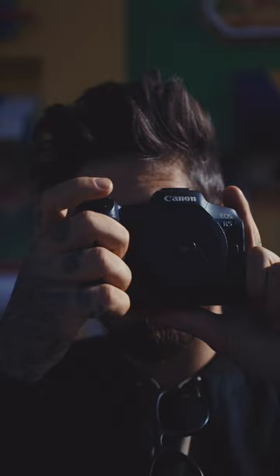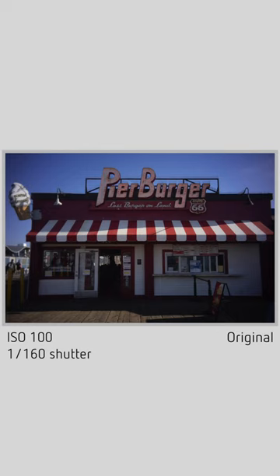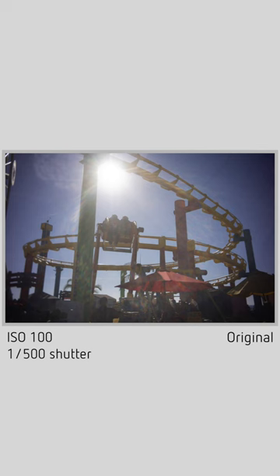The thing about this lens is it isn't perfect. It's not sharp. It has crazy chromatic aberration and the most unpredictable light flares I've ever experienced, but that's what gives it character.